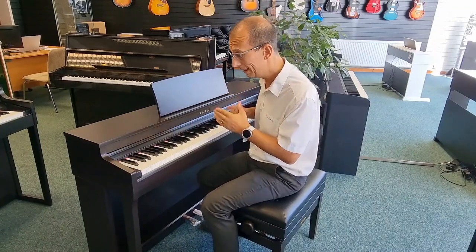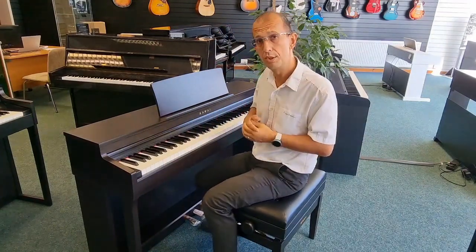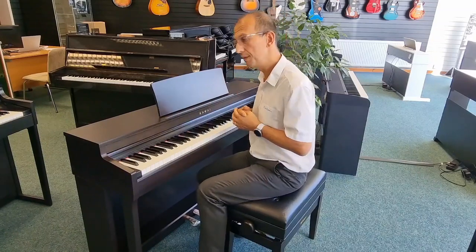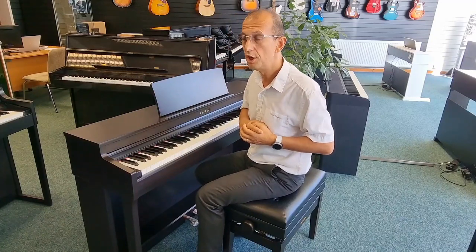That just about wraps it up — there may be some other little bits and pieces I've missed, but I wanted to keep this video short and sweet and give you the rundown of the differences. Without further ado, let's have a listen to some sounds, and as usual we'll listen to the piano sound first.